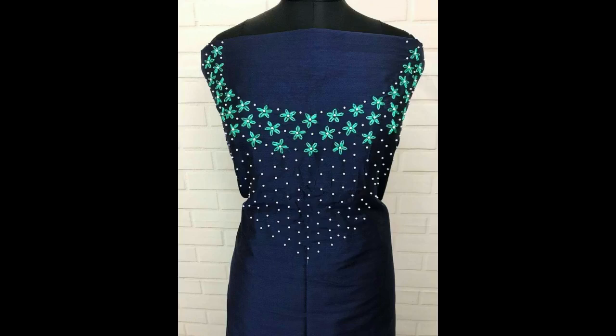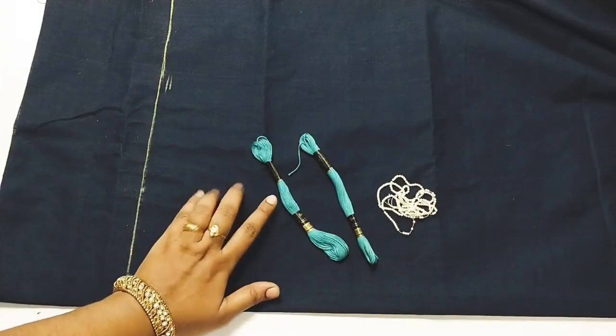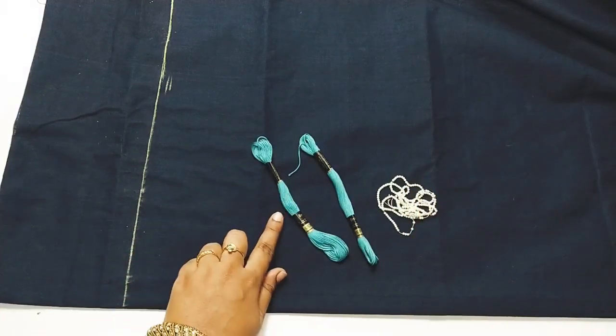Hi everyone, welcome back to my channel. Today in this video I'm going to teach you how to make this beautiful neckline design. To make the neckline design you can go ahead with cotton fabric or Chanderi cotton, and you need two contrasting color embroidered threads — red — and some white beads.